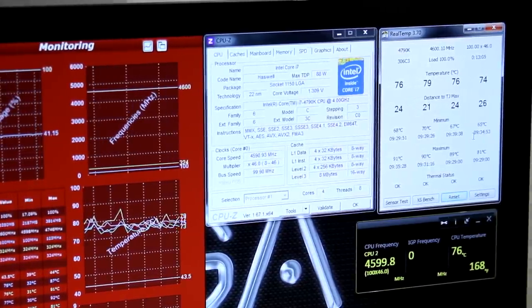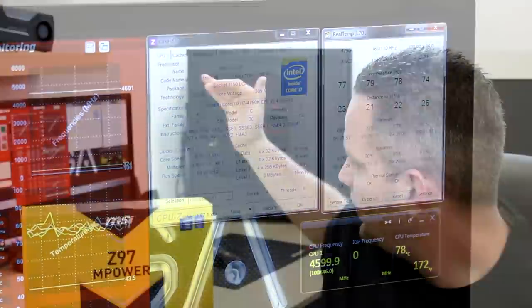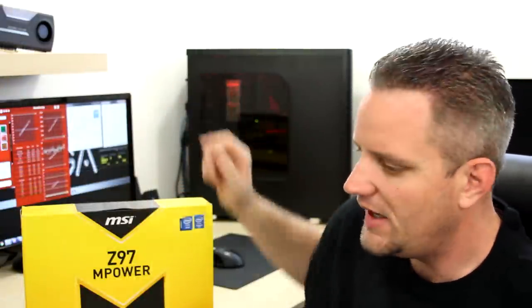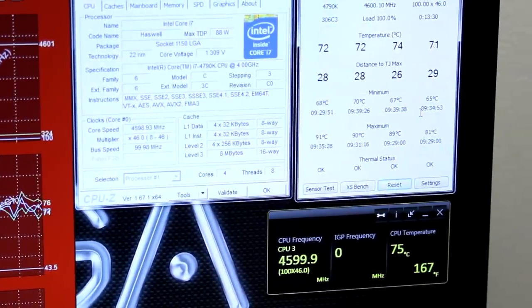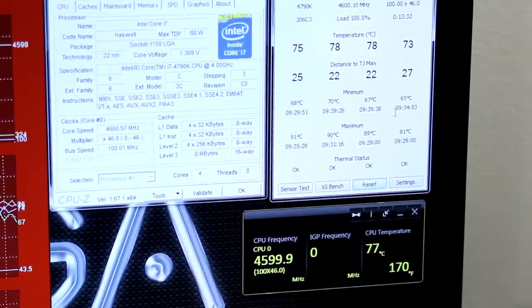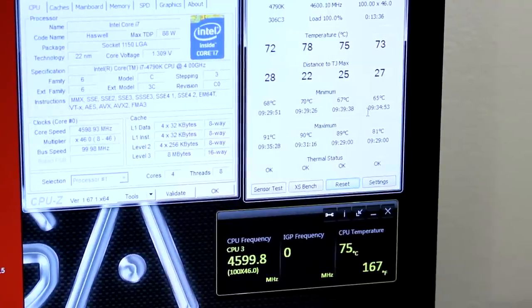This thing has been running for about an hour and we're sitting in the mid-70s to low-80s Celsius. Peak maximum temp achieved so far on all cores is 88, 90, 89, and 81. That 90 could be scary, but keep in mind that's still 15 degrees Celsius from TJ Max — and no, we're not talking about the store, we're talking about where the CPU starts to throttle. The fact that you can do that on air, and I'm currently running 1.309 volts — on a $50 air cooler — is impressive.